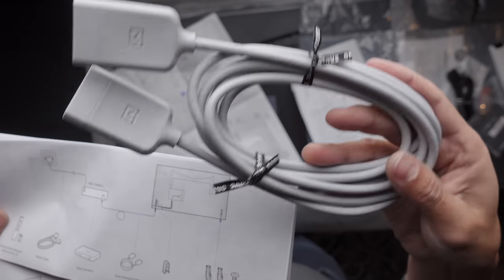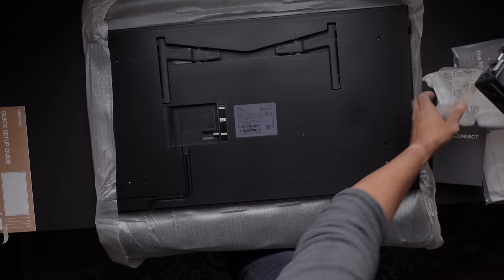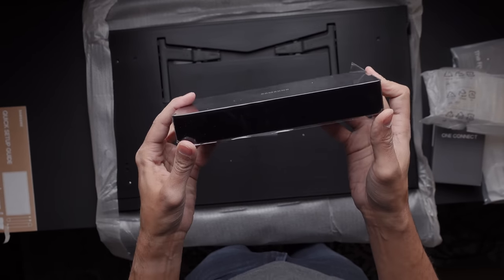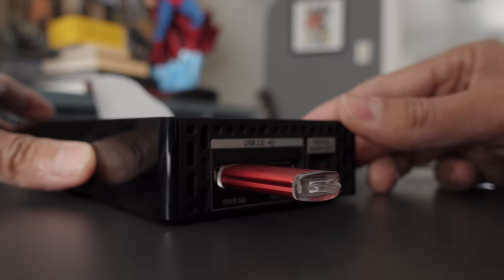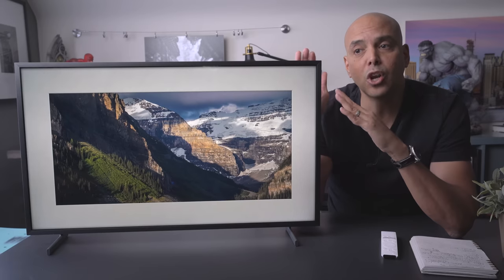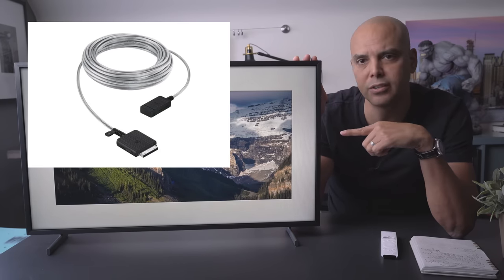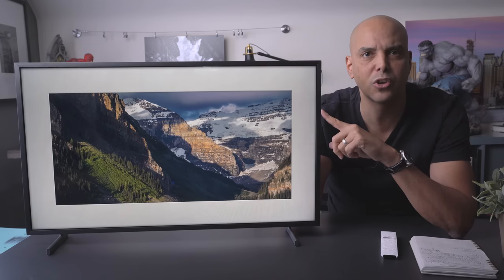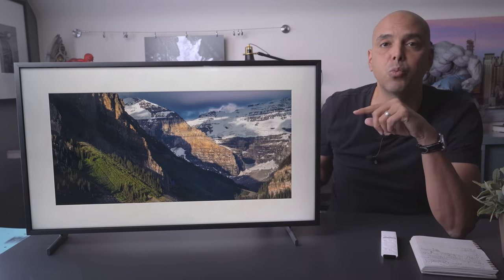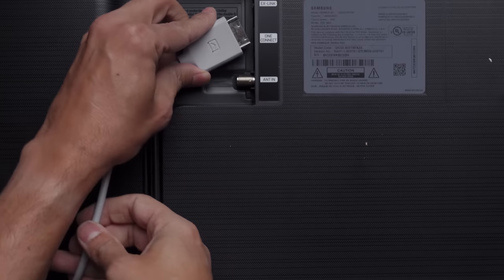There's a cable called the One Connect cable, which is connected to a One Connect box — that's where you put in your Roku, your DVD player, your USB drive that maybe holds all your photographs. In the larger models, it's a very thin fiber optic cable that you can paint over or just leave showing on the wall. But with this 32-inch, it comes with a much thicker cord, which I was a little surprised by.